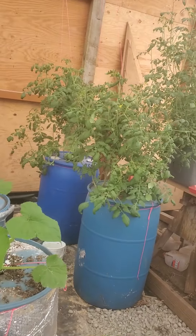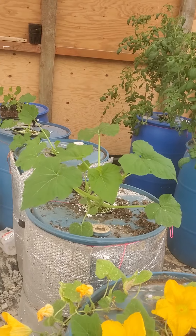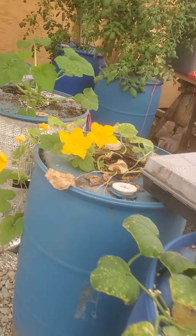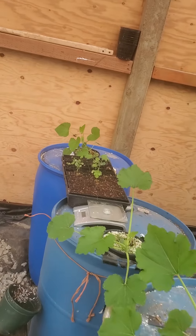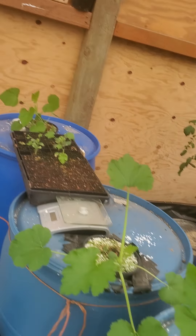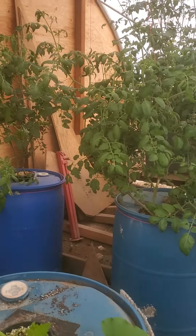Look at these guys - these are our rescue plants and they have just taken off. Look at those flowers, they're huge. These guys are putting on new life; this one has really taken off with tendrils coming out. We're going to get this guy suspended.